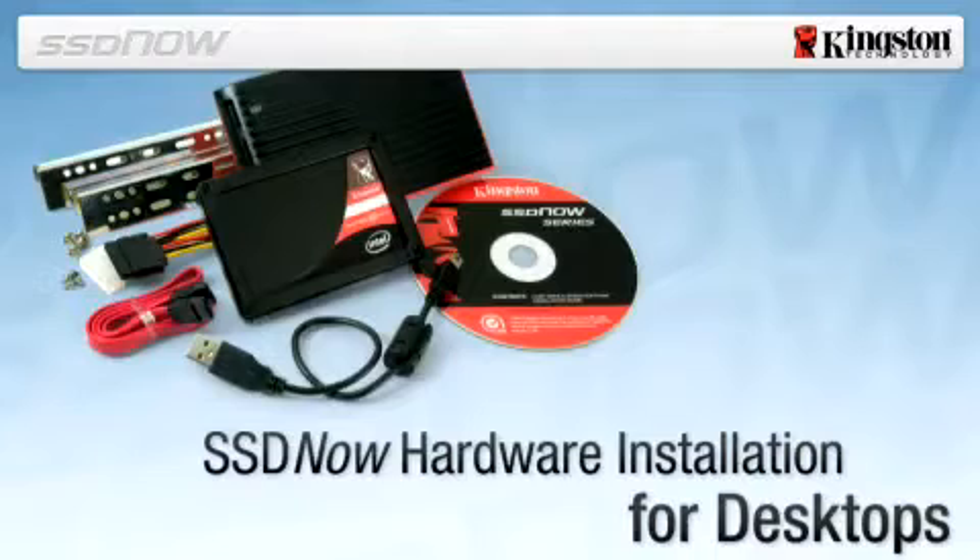Before beginning installation, it is important to verify that the SSD provided in the kit is larger in capacity than the used space on the system hard drive you're replacing.